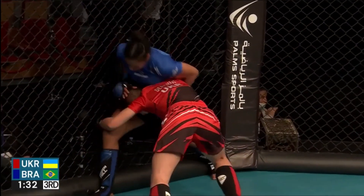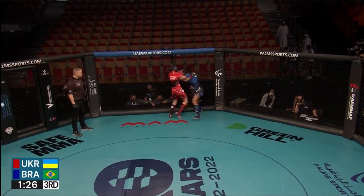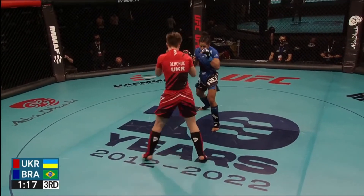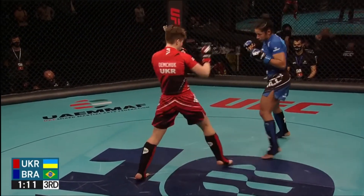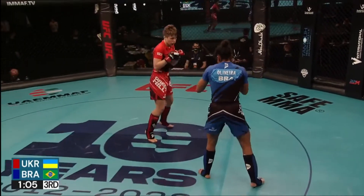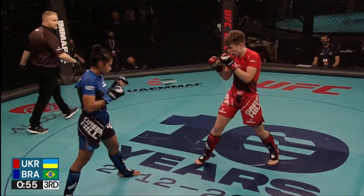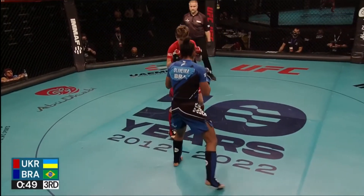There's the level change from Demchuk — the third round could be a little late. You could argue that she's got to look for a finish. But it's the smart play if she can implore some level changes to try and bring the hands down of Oliveira — she might be able to land those power punches. Body kick from Oliveira. Left hand snuck through from Demchuk. Just over a minute left to work here in the third. She's had southpaws in her sparring camps, potentially in her training camp.